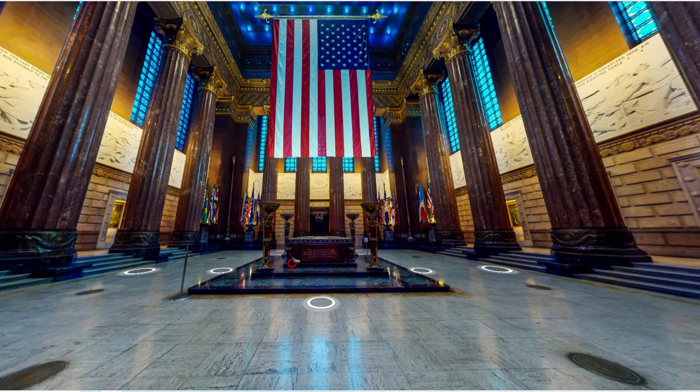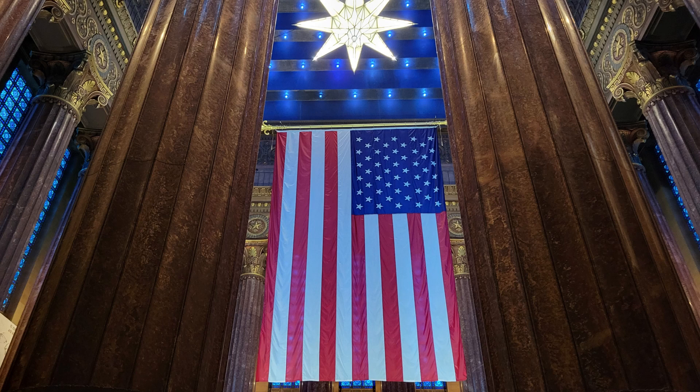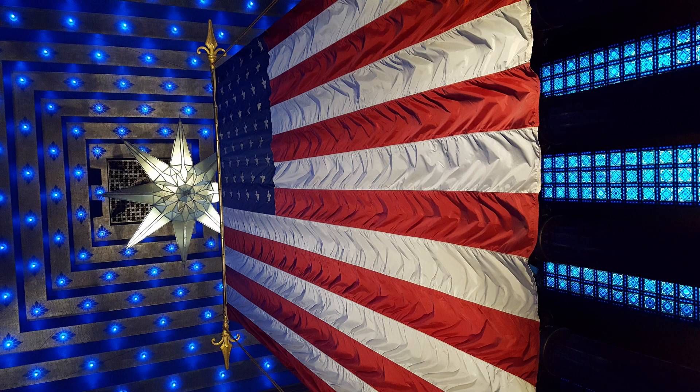Entering the Shrine Room is like entering a sanctuary with stained glass, massive marble columns, and an altar of consecration. The central feature of the room is a huge American flag that hangs down beneath the Star of Destiny in stately grandeur.